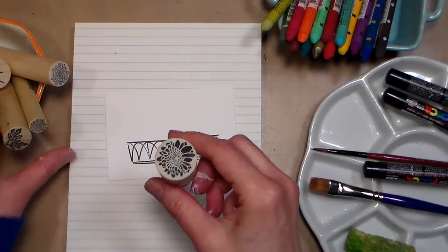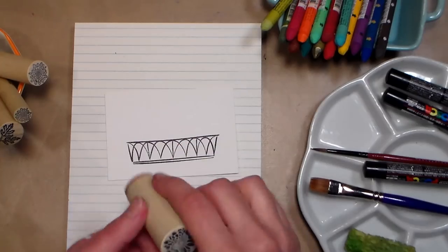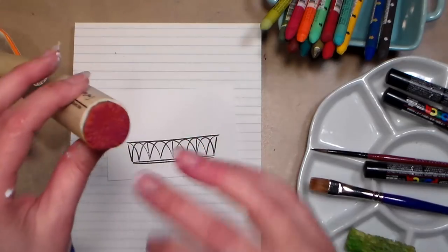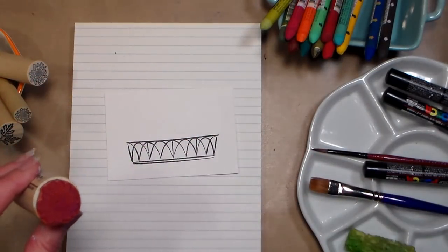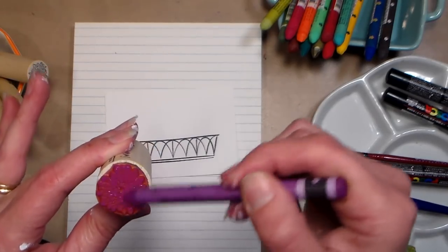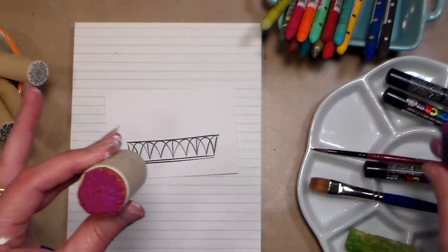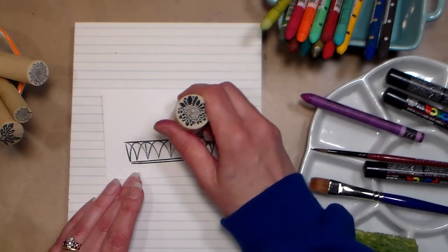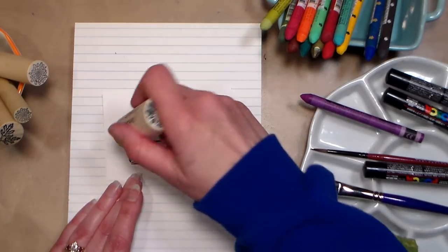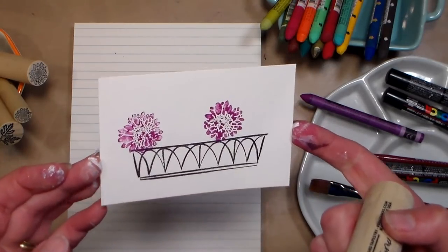When I do my stamping I want to start with my largest item first. I'm going to start with this big flower in purple — there are two ways you can do it: spray the stamp with water and color it with a crayon, or quickly dip your crayon into some water and color that on. If it's going on really dry you can mist the stamp, but generally a quick dip in the water inks it up about perfectly. I'm going to stamp that down once, and I can often turn it and do it again — I got two really good impressions just by coloring on that stamp.